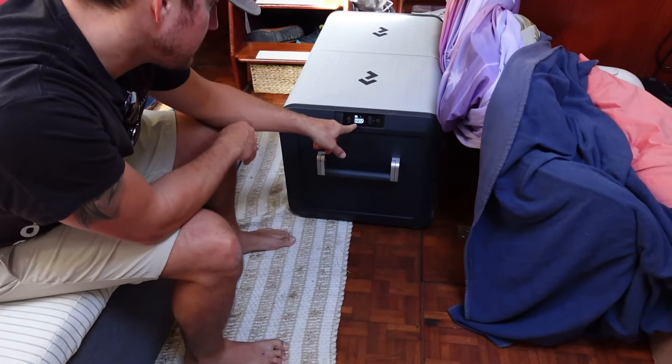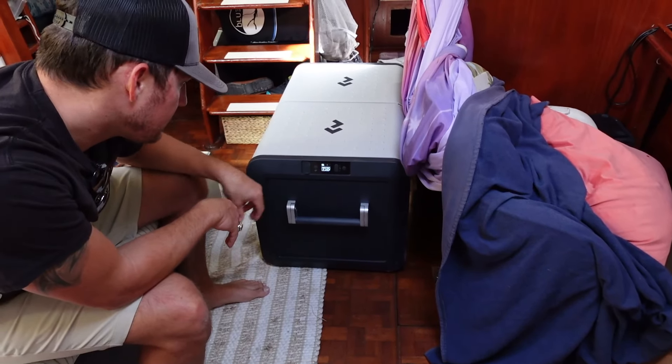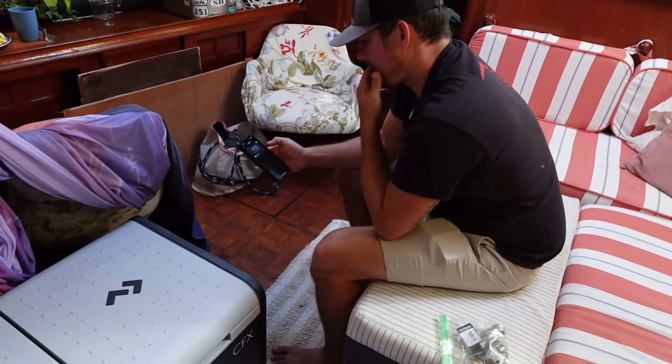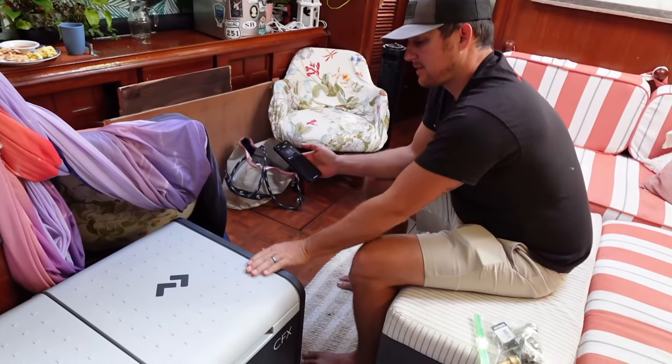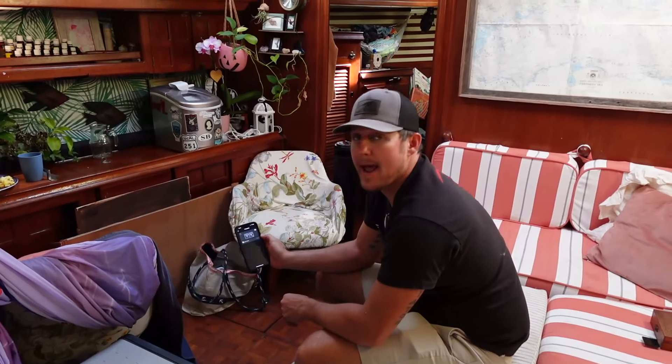Did you bolt it? It works? It's working! No way — Bluetooth! I guess we need to Bluetooth it now before we put it in. What are we naming him? So this is now Olaf. He is our freezer and refrigerator. He's got an app. Our fridge is amazing — we've never had any issues with it. Well, because it's only a couple of years old.